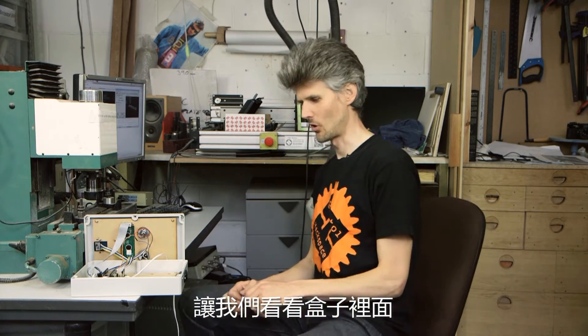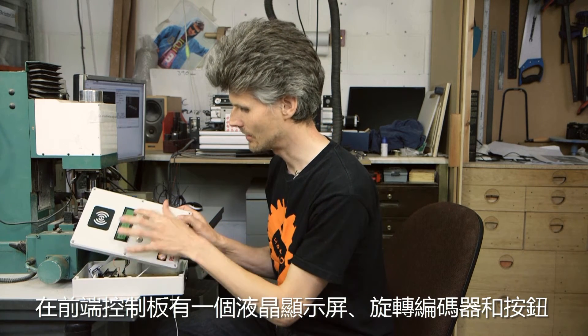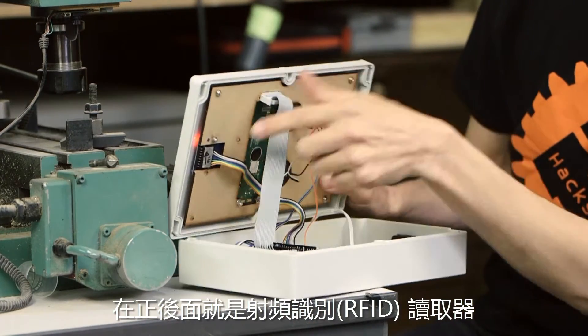So let's have a look what's inside the box. On the front panel we've got an LCD and a rotary encoder on a button, and the RFID reader is just behind that panel there.